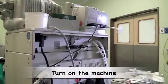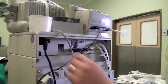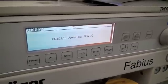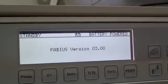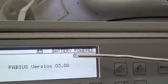Next, one needs to turn on the machine. Some anaesthetic machines have a main switch at the back of the machine, while the switch on the front puts the machine into standby mode. The machine is indicating that it is powered by the main supply. It is also important to check that the machine's battery is fully charged and functional. This can be done by turning off the main power source to the machine.